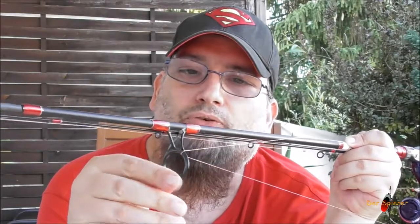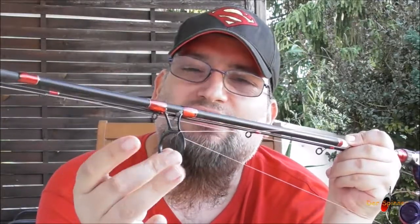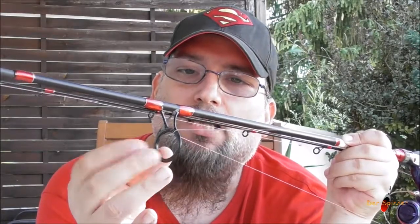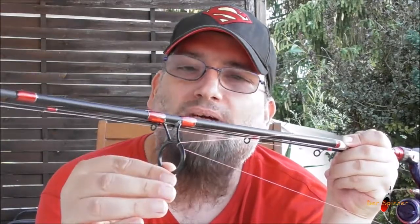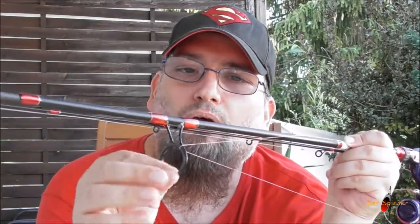Damit man das eben nicht macht – weil man beim Spinnfischen öfters mal Köder anhakt, weiterläuft, Köder abmacht, weiterläuft, Köder anhakt, weiterläuft. Wenn man so einen Fluss entlangläuft, vier Kilometer, und öfters Stellen anläuft, da ist schon ziemlich viel ab und an. Und irgendwann macht es, und dann ist es schlecht. Dann muss man hier den ganzen Dings austauschen oder sich eine neue Angel kaufen. Ich werde es tauschen.